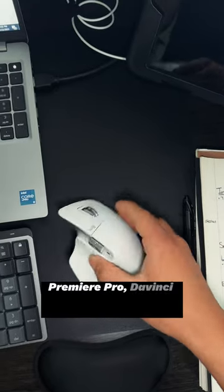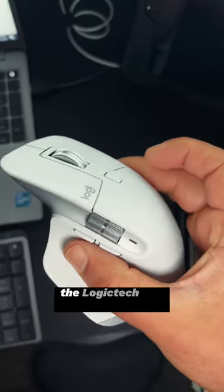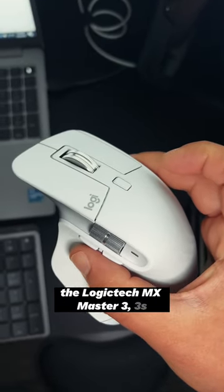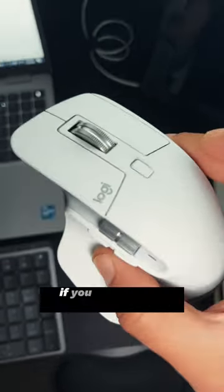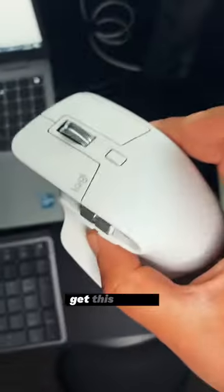If you're a video editor using Premiere Pro, DaVinci Resolve, or Final Cut Pro, and you're not using this mouse — the Logitech MX Master 3S — you are missing out. If you want to get things done efficiently, speed up your workflow, and have less clicks on the keyboard, get this mouse.